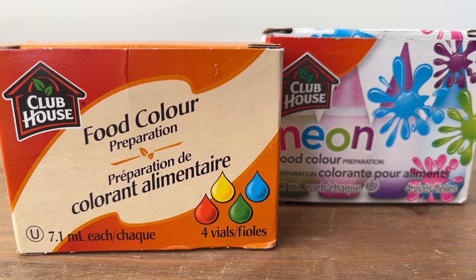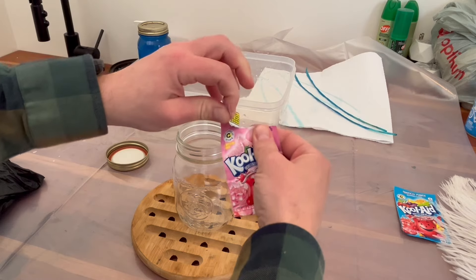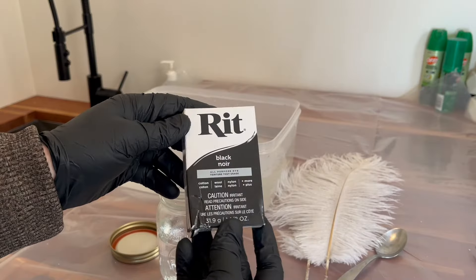We're going to be talking about how to dye your own feathers. The one product I'm going to tell all of you to steer away from is food dye — the food coloring stuff that you get at the grocery store. That stuff just doesn't work. The two products I used are the ever-popular Kool-Aid dye and RIT dye.